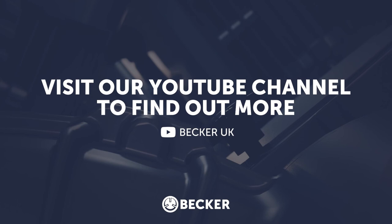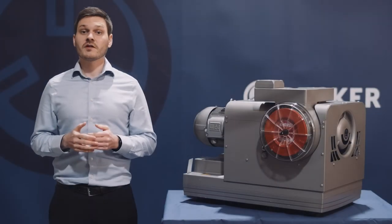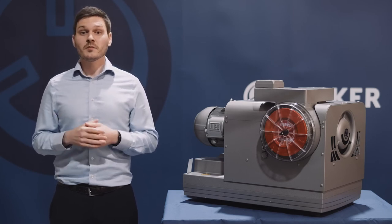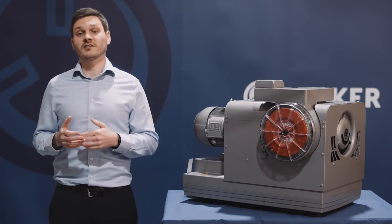For more information, click the link below in the description to the CarBuild case study video. If you have any vacuum pump requirements or just want some advice on your current system, please comment on the video or get in touch via our website.